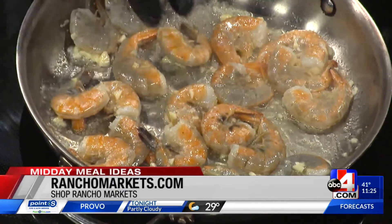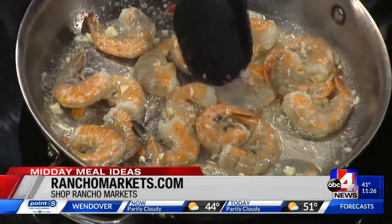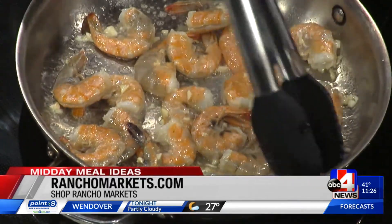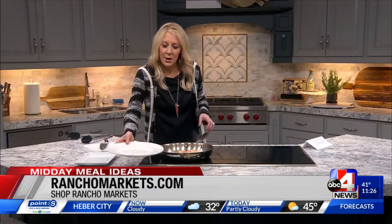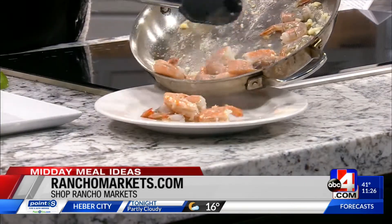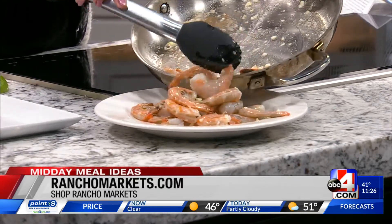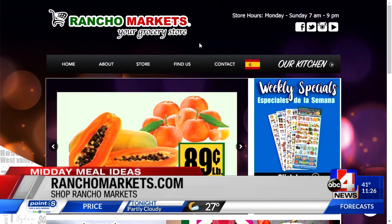Just turn them over — do not overcook them or else they'll be a little bit rubbery. Just want to get them to that color. I'm going to take my plate and throw them on just so you can see. Here we go, plate this one — it's as quick as that. If you want to let it go a little bit longer, you can. Then I put some lime wedges on the side. For more information, go to ranchomarkets.com. And there we go, that simple.